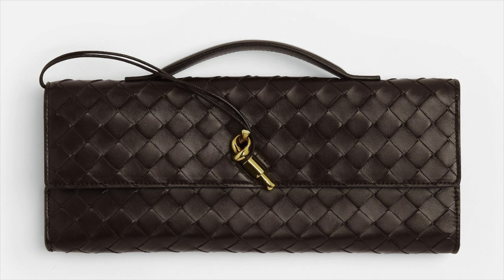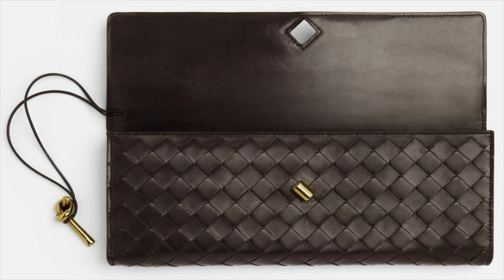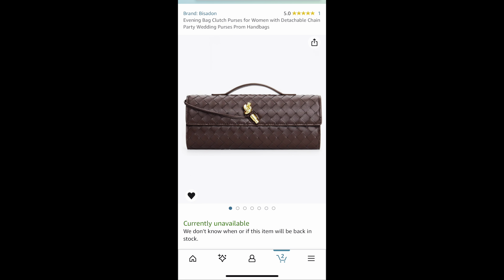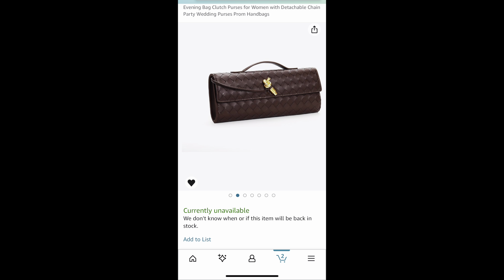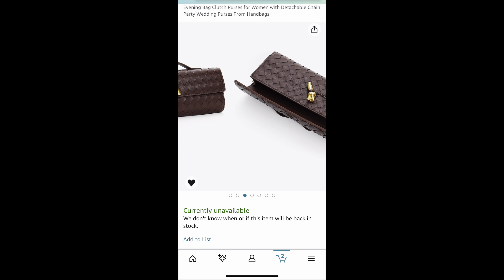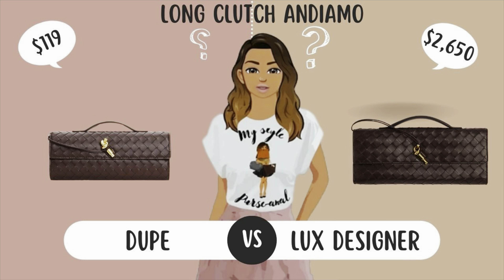Moving on to the next bag. I've been looking at the Bottega clutch - this is the Andiamo clutch. Bottega is doing it right now, and for me to be a person that doesn't like the woven material, it's very funny that I'm so into these bags. I did find this clutch before it sold out on Amazon. Unfortunately it has sold out. I've been watching to see if it would come back in stock, and I'll let you guys know. But yeah, I found it on Amazon and to me it looked like a perfect dupe, so I decided to purchase it.